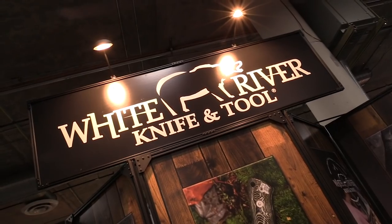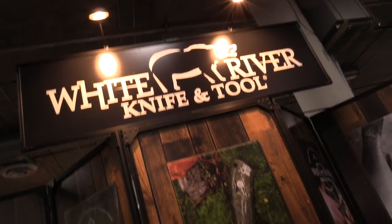SHOT Show 2019. I'm back at White River Knife and Tool with Matt again. So you guys had some fun activities this year — you moved the shop? Yeah, we moved our entire operation to a new location. That was quite a process and everything's back up and running now. We're moving forward and it's a nice new setup so we're very excited about it.